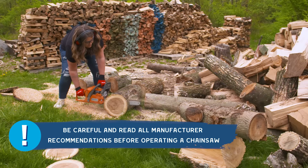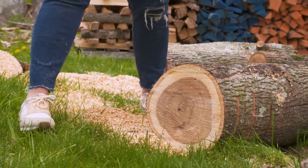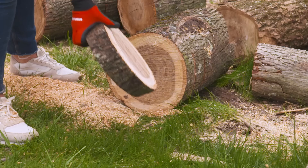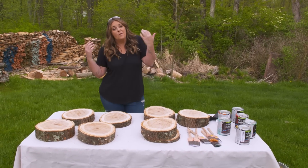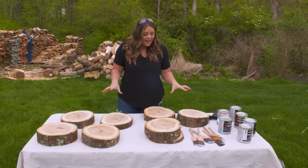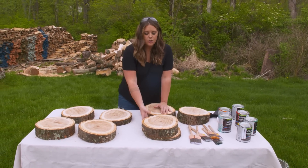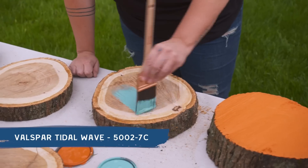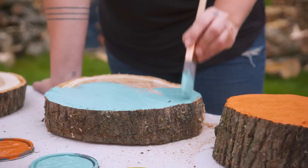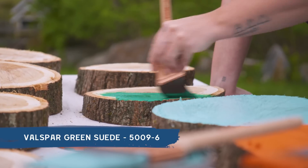I have done a good bit of chainsawing in my life so I'm comfortable using it. Please don't use one unless you have been taught and are really comfortable with it. We have a pretty serious wood pile — we have a wood-burning fireplace, that's how we heat our home. I thought it would be really fun to slice down a few of our stumps into little stepping stones. Alone the wood is beautiful, but because this is all about a fun playful kids area we're actually going to paint each one a different bright color.